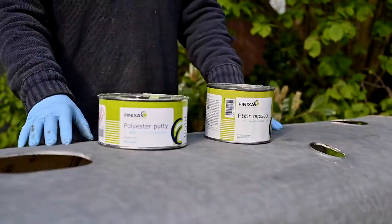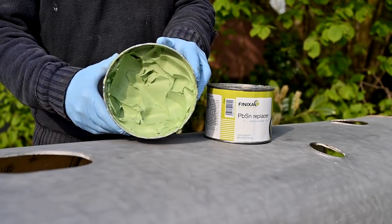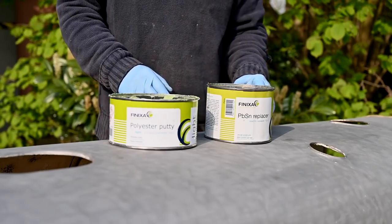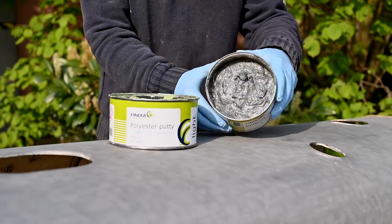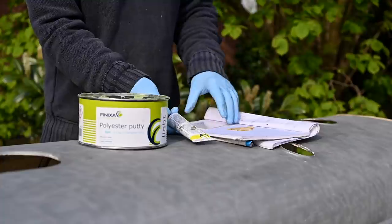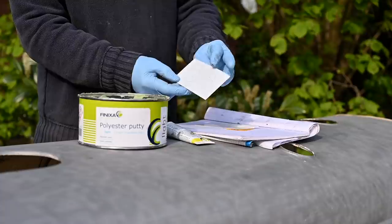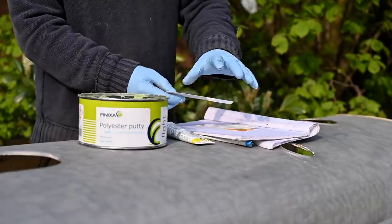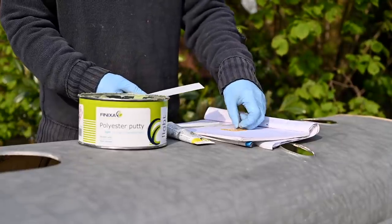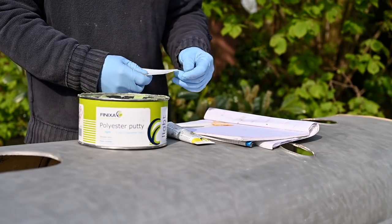To take out the small dents I'm using a polyester putty which is rather soft and fine - this green one. But for the deeper holes and where I have little rust holes, I'm using a lead replacement putty. So I'm going to start with the soft one. You need to have a catalyzer with it and some spatulas. I use plastic pieces cut from an old box - it's pretty flexible because I want to go around the contours. You can buy spatulas if you want, but I always cut my own pieces out of an old box.